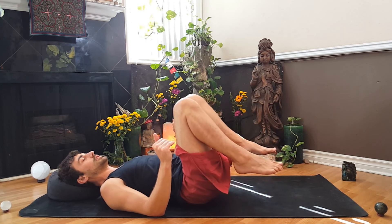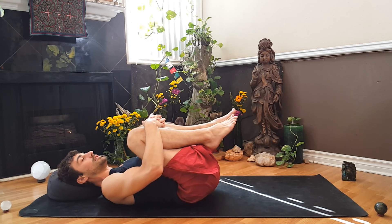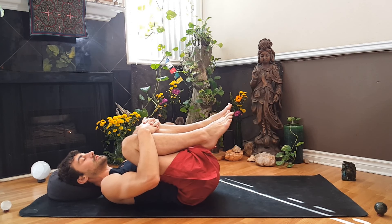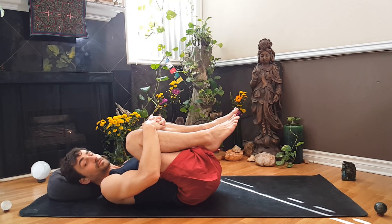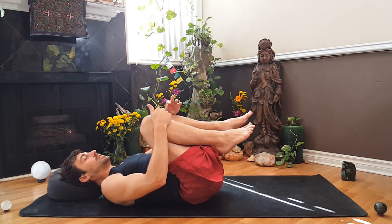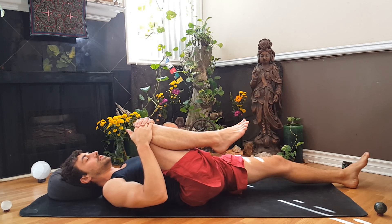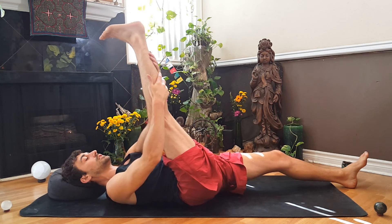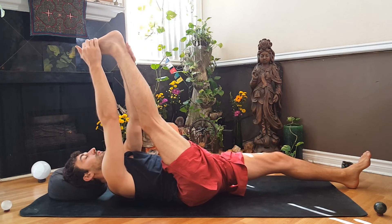Pull our knees into our chest and give ourselves a little hug, thanking our body, our legs, our low back for all of that work — for carrying us around all the time and supporting us as we do our work. Take a little deeper breath. Now let's hold on to just that right leg. Straighten the left leg out as much as we can. We can keep that right leg bent or straighten it as best we can — flexing the right toes, holding on to the back of the thigh, back of the knee, back of the calf, the ankle, maybe reaching for those toes. Taking a few deep breaths.